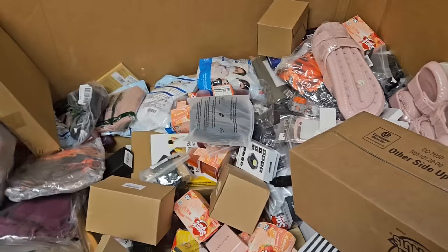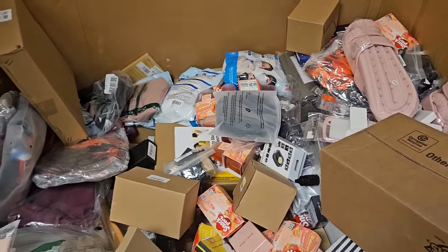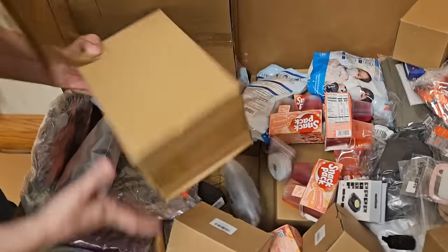As you can tell, this goes in layers. You start finding a lot of the same stuff, but as you dig deeper it gets to be different stuff. Probably how they threw it in there in the Amazon warehouse.